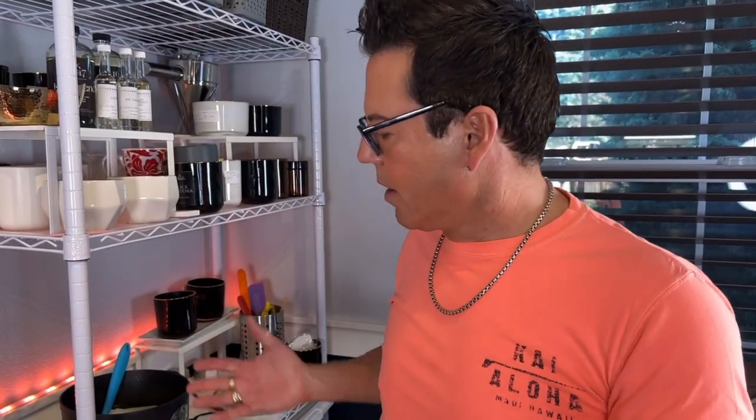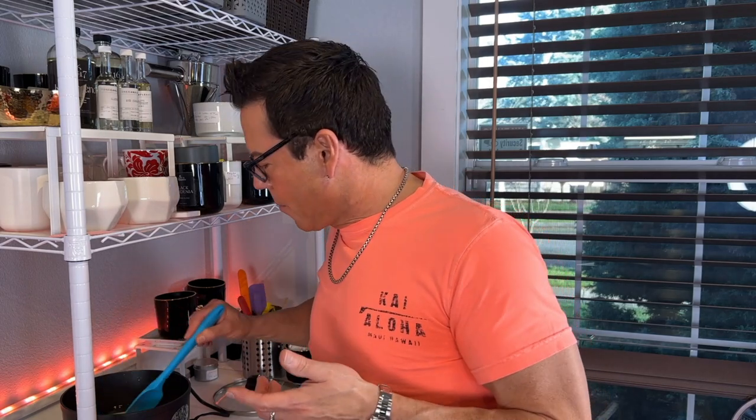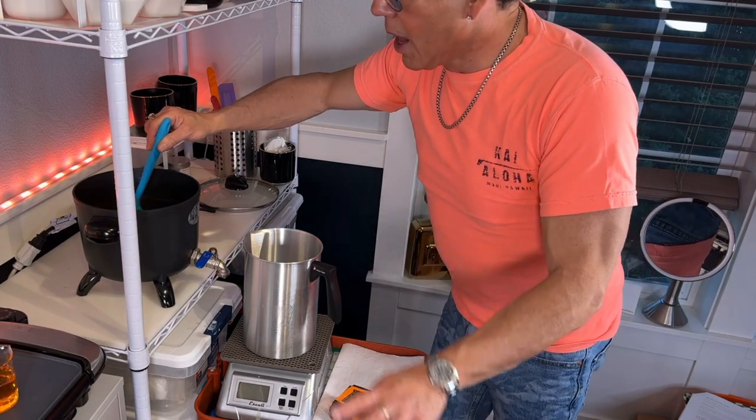Somebody was asking me — my friend Peter — why I like Soy Bliss. I said it's the only wax I found that I can work with and always get good results. My favorite wax is Soy Bliss, and the other wax I like is the PB600. PB600 you have to cure for two weeks; Soy Bliss it's recommended to cure for two weeks as well, but I've gotten beautiful results after 24 hours — even better after curing for two weeks. I don't have any additives; this wax does not need any kind of additive and you can get amazing results.